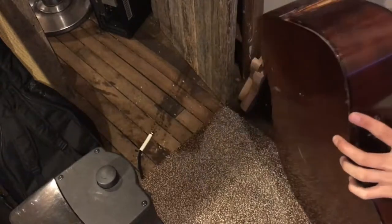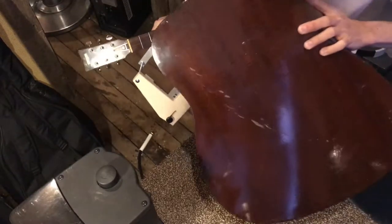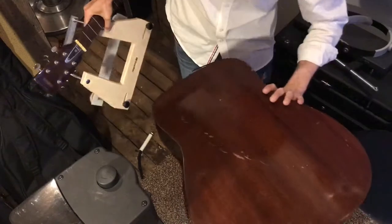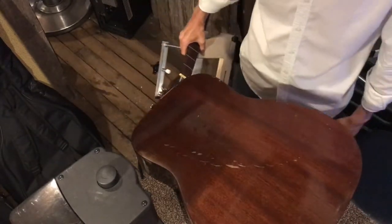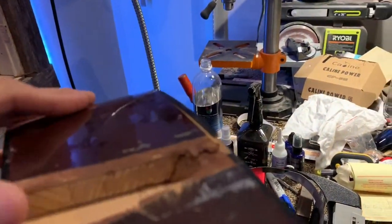Now that we have the neck off, we have to let it do its thing for a couple of days — dry out and whatnot. I'm going to remove some glue in the meantime. Okay, a couple of days later, and we are completely dried out.